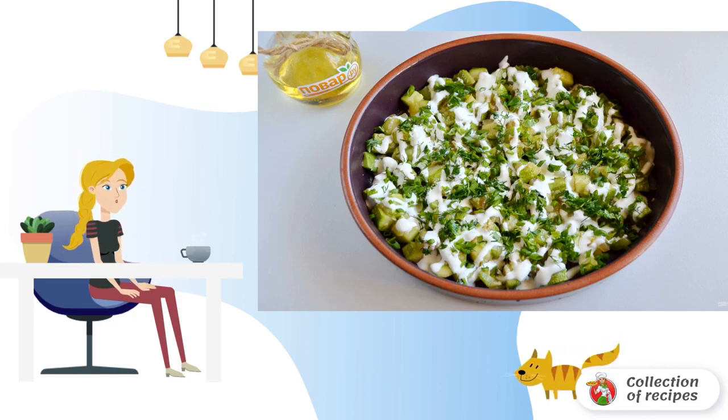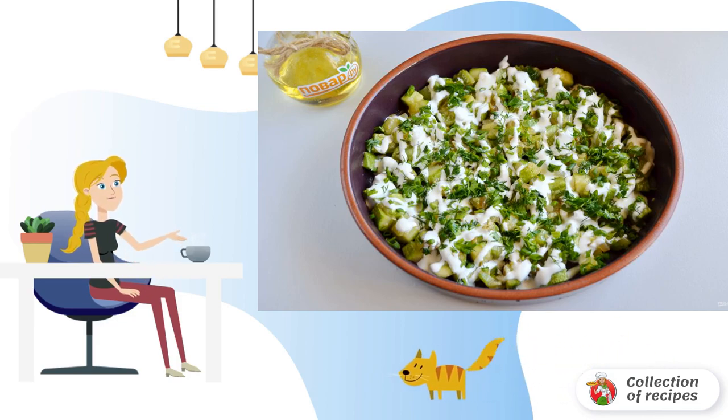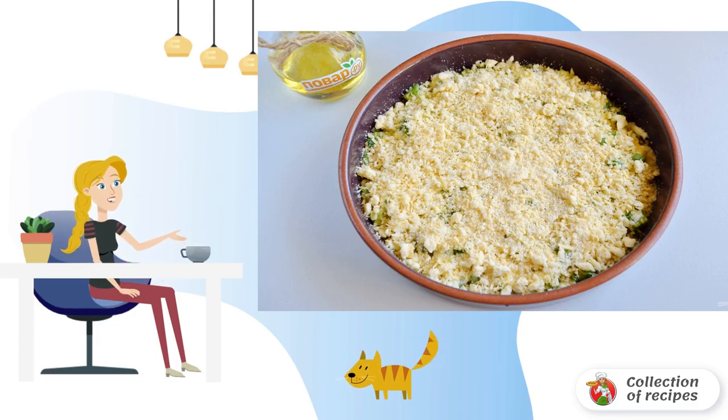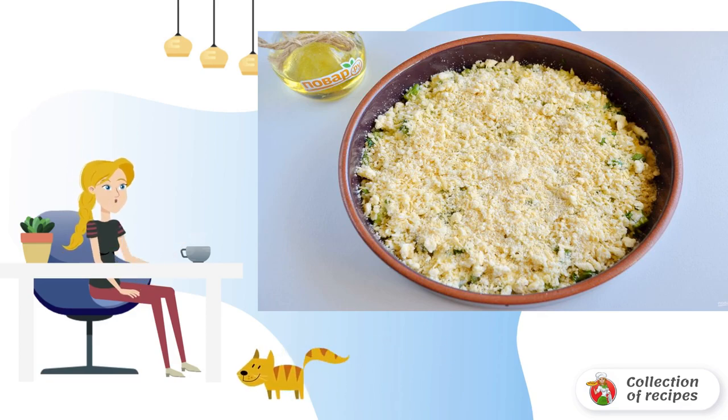Step 4: transfer the vegetables to a fireproof baking container. Add your favorite spices if you want. Pour sour cream. Sprinkle with chopped herbs. Step 5: sprinkle streusel on top and place in a hot oven for 20-25 minutes. The baking temperature is 180 degrees.